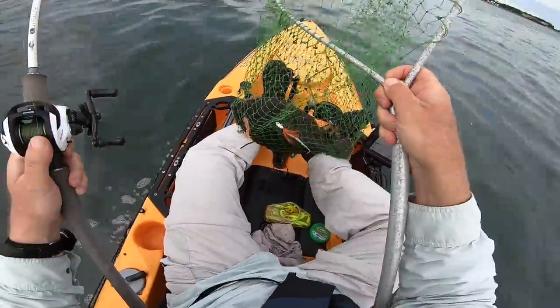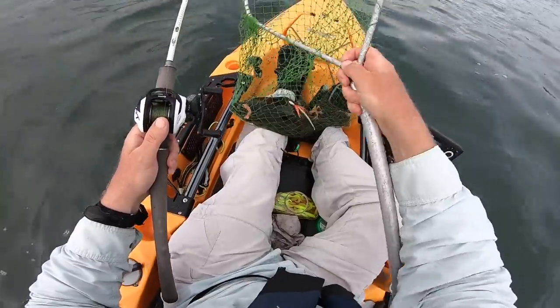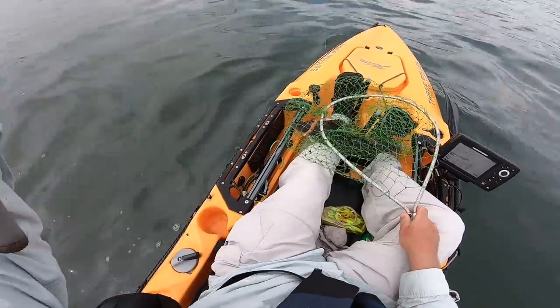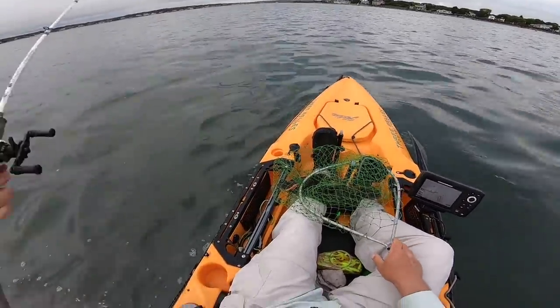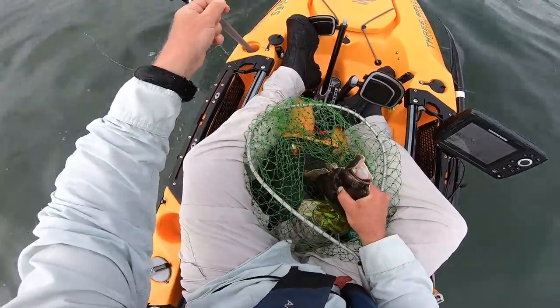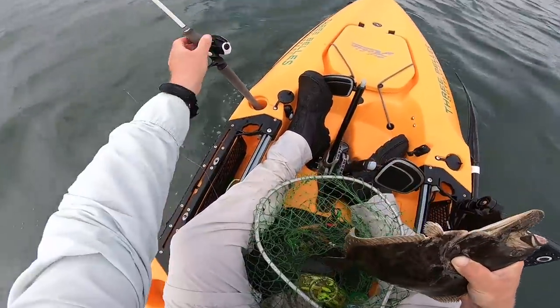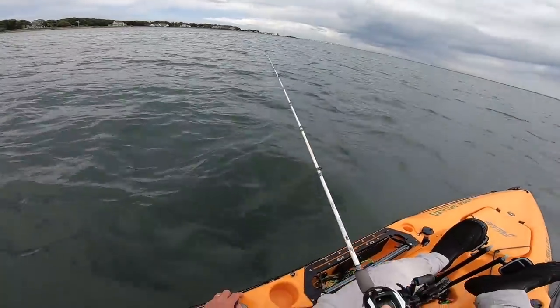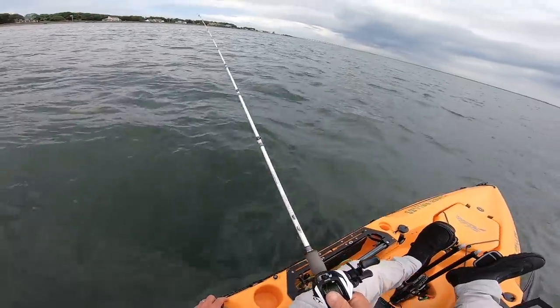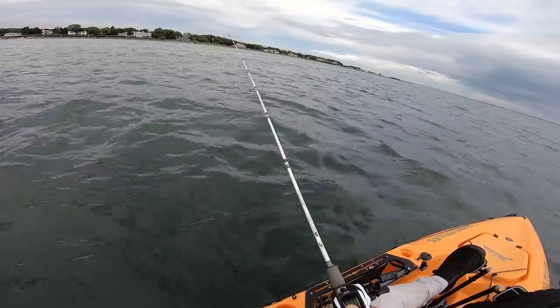That's a keeper, so I hit a mark on the unit so I can get back on this spot. I've got marks from previous seasons but things change a little bit and I just need a reference point for the next drifts. I don't think my feet ever came off the pedals on this trip. Certainly if you had a boat, a trolling motor would be ideal to control the drift.